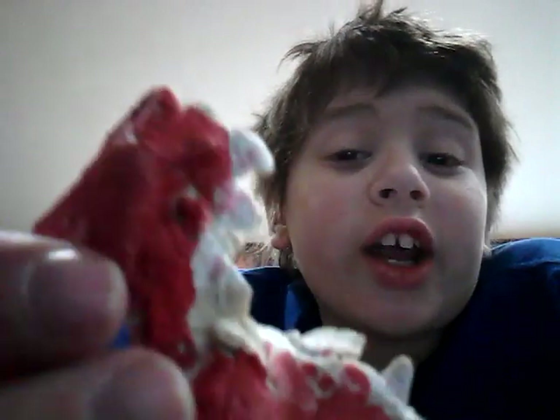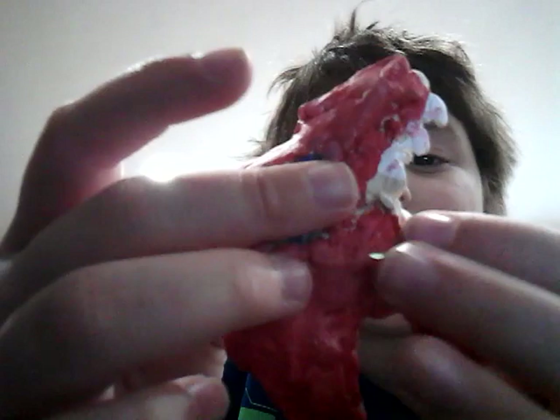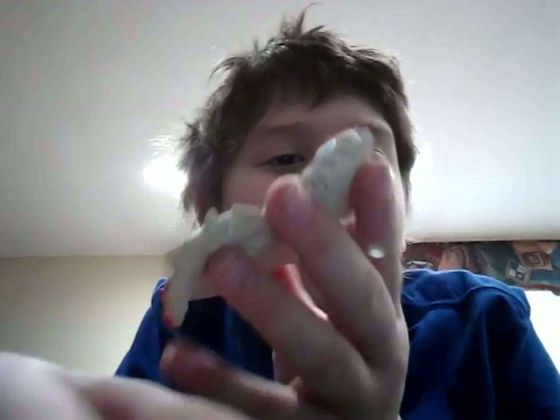Sorry for getting distracted. It's something I made out of clay, and it's dried. I've done a really good job of this.